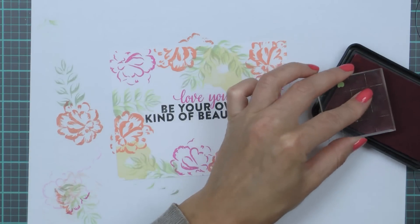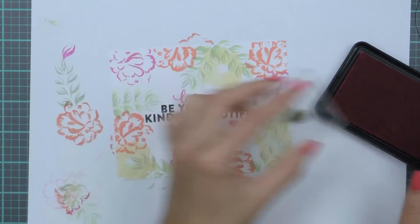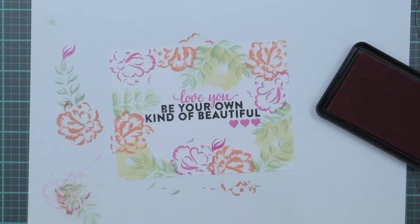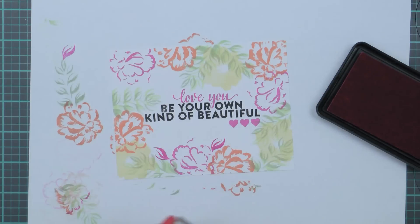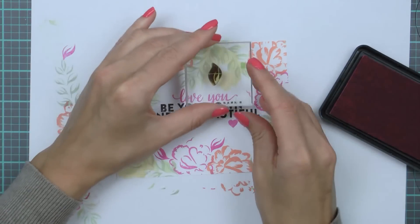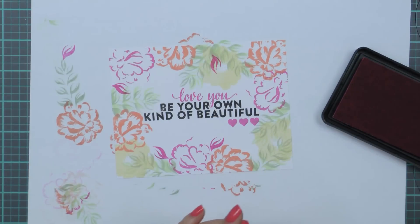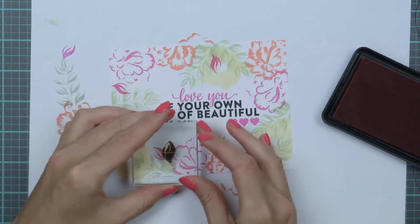Lastly, I'm stamping several smaller leaf images using Ultra Pink ink. You would expect the leaves to be stamped in green, but I felt like I could add some more pink, so I went with pink here. You can see that even though I used a color layering stamp set, I was able to break down the flower layers into individual images and stamp all of them separately for a unique and artistic look.